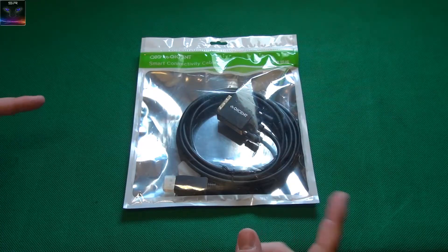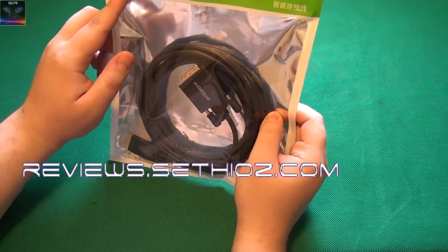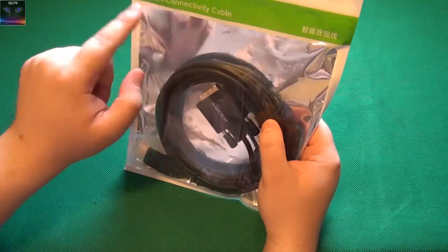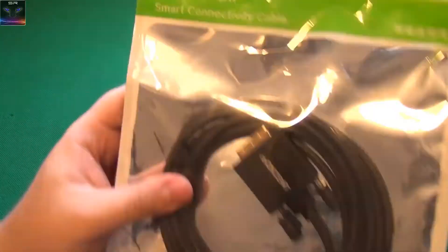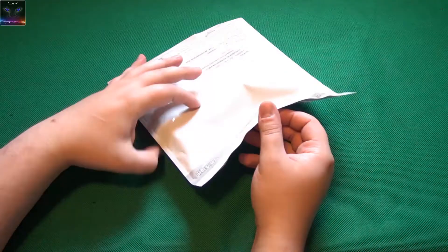Hello and welcome to the Setios Reviews. This is a Quickquecent smart connectivity cable. I don't know why it says smart — I think the cable has brains — but let's open this up.